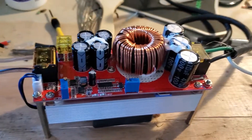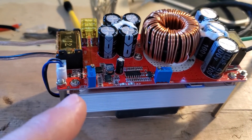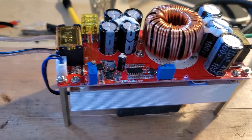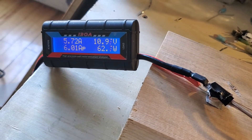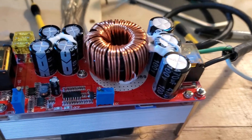What you need to do is just turn the low voltage potentiometer until you get maximum wattage extraction from your solar panel, and that's it.